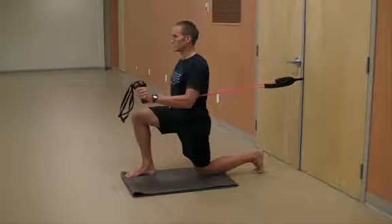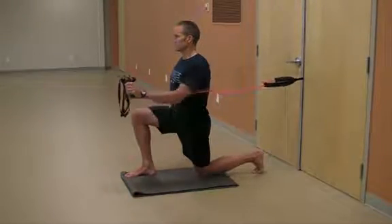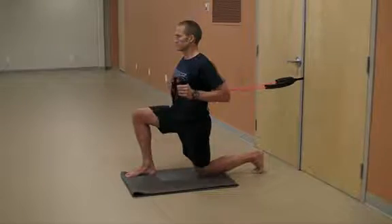It is essential that you maintain a tall and strong posture throughout the movement, avoiding any shift, tilt or rotation through the pelvis, torso or shoulders.